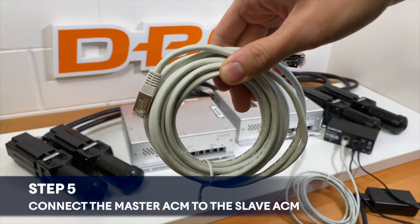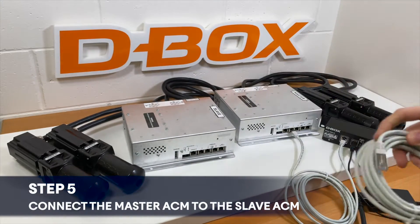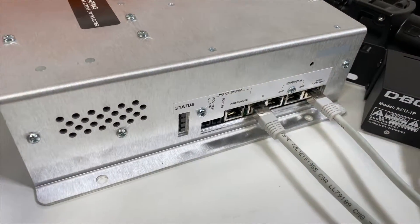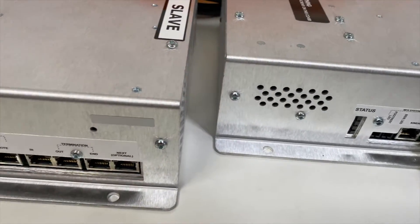This next step will require you to connect the master ACM to the slave ACM. For this step, the connection ports are called next on the master ACM and in on the slave ACM.